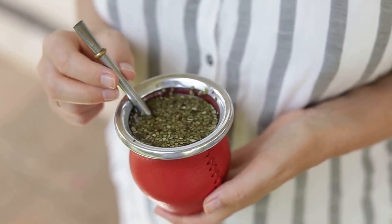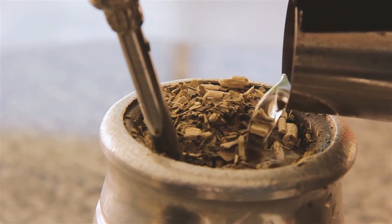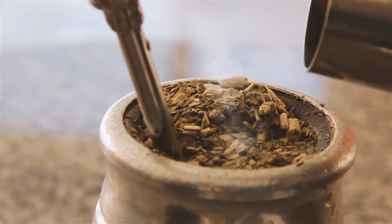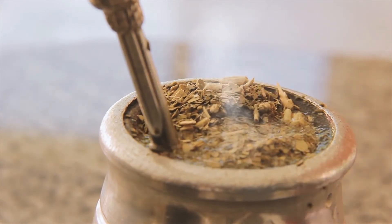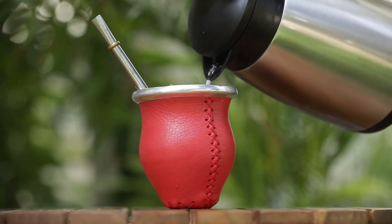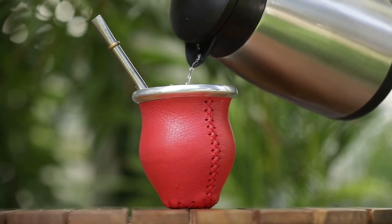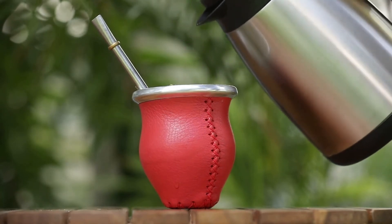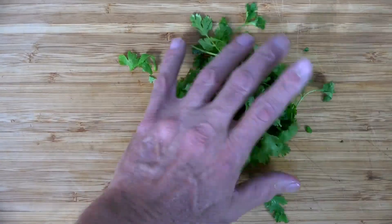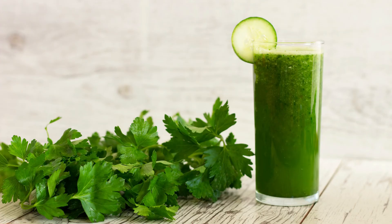To use green tea for the eye area, start with two green tea bags. First, infuse them by making a cup of green tea, then take the used bags out and place them straight in the freezer for about five to ten minutes. Remove them from the freezer and apply on the eyelids for about 10 to 15 minutes. This provides wonderful soothing benefits, and the coldness also helps reduce swelling and dark under-eye circles.